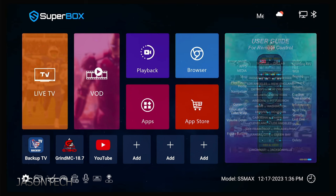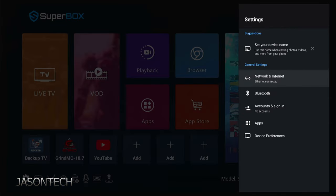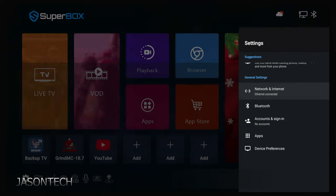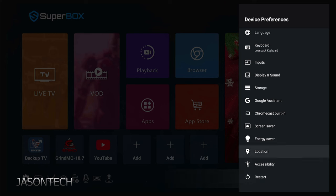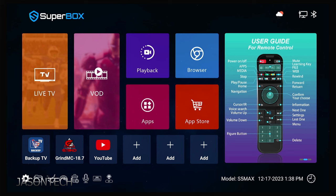Down here at the bottom is your settings. I am hardwired. If you're going to go wireless, just go over here and select your wireless connection. One thing I want to check — I'll go to device preferences, then locations. Location status — I want to turn this off.